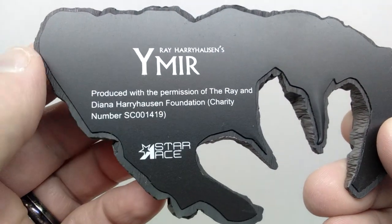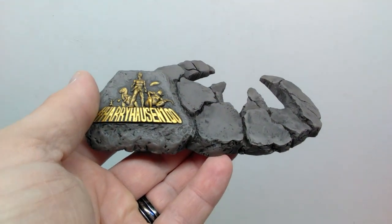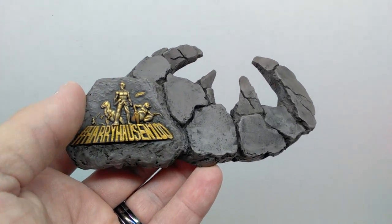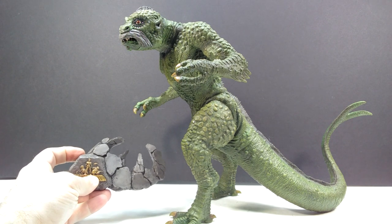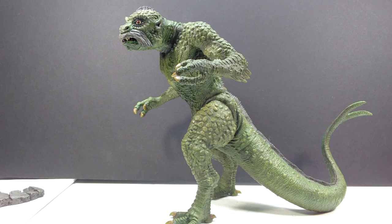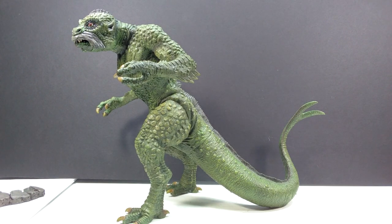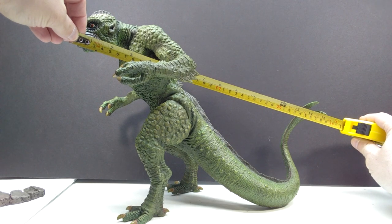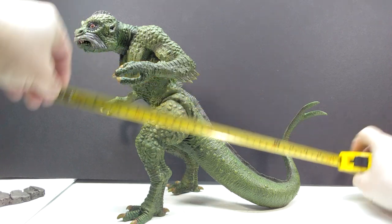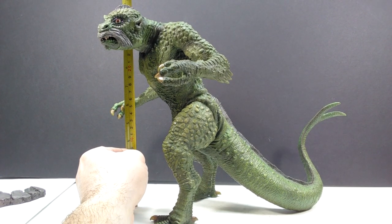We've got a quick look at the base for the standard version. It has the Harryhausen logo painted nicely in gold, and as you move through you can see the road cracked and busted up with nice grays and a dark black wash highlighting all the details. There's a footprint to place the foot into. On the underside it reads Ray Harryhausen's Ymir, produced with permission of the Ray and Diana Harryhausen Foundation, along with the Star Ace logo. This is easily just as impressive as all the other Harryhausen models. The model stands perfectly without the base piece, especially in its tripod position with the tail touching.